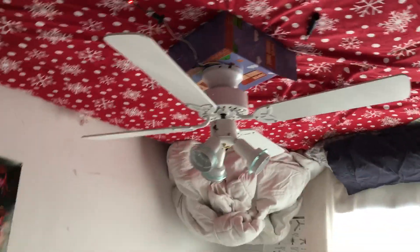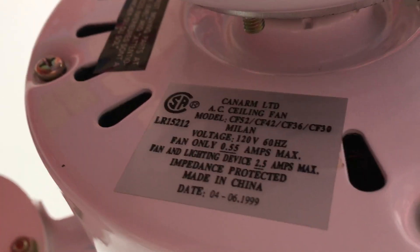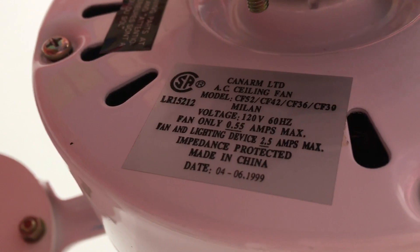Alright guys, today we got a K&R Catalyst from 1999. This fan was made in 1999. I don't know what the tag is — oh, there is one. I don't know if you can see, but it says 1999, or April 6th of 1999.